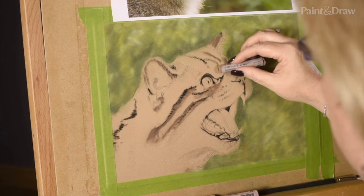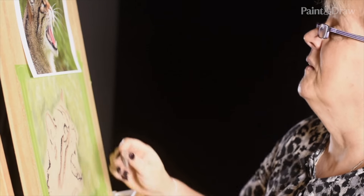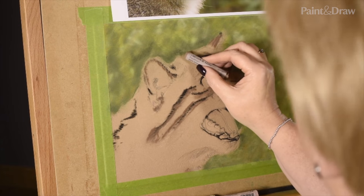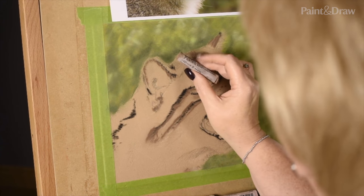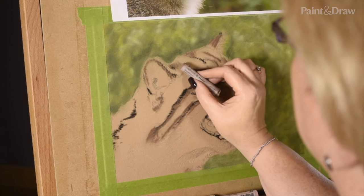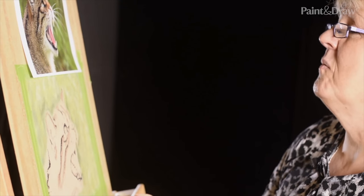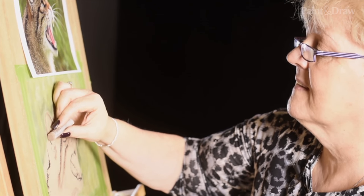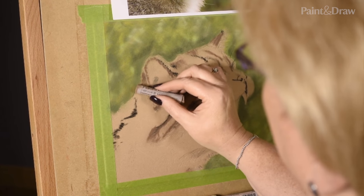It starts to look patchy at this stage. A lot of painters talk about paintings going through an ugly stage — especially in oil paintings — and you sometimes get that with pastels too, where you've got patchy colour all over the place. But when you start to blend it with the light colours and put the next layers on, suddenly you've got something that looks pretty good.